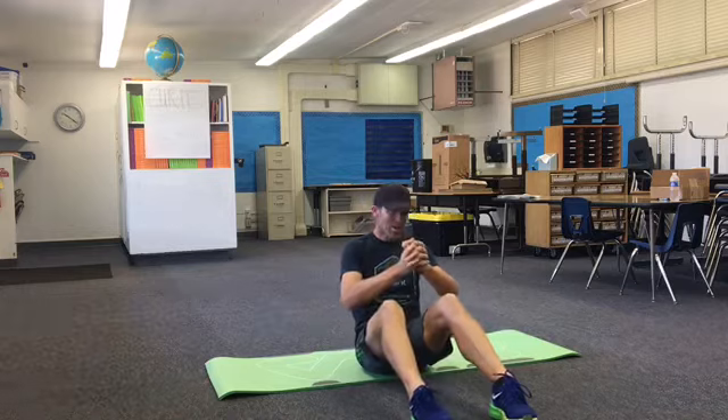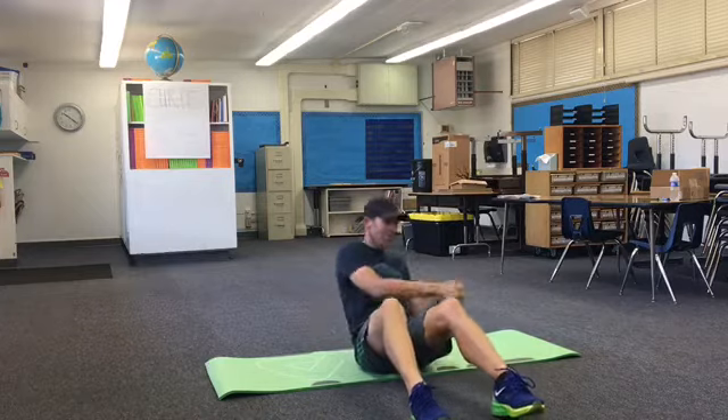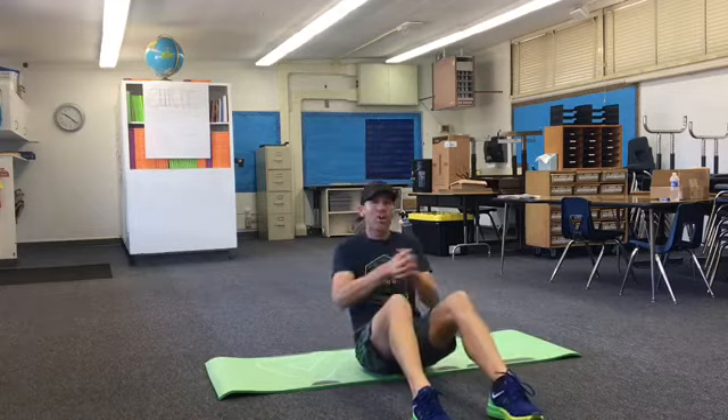I'm going to do the next one facing you guys. These are twisting sits. So hands like this — all you're going to do is twist here and here. Lean back a little bit. If you want to feel a little bit more, sit upright and you aren't going to feel this much.